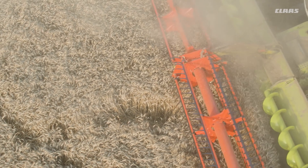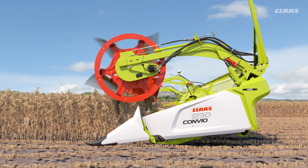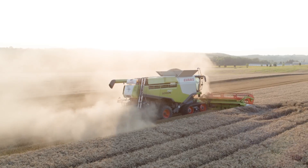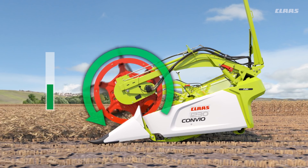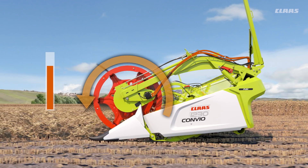The automatic reel torque control can be operated conveniently from the cab and provides particularly useful support for the operator in difficult conditions, such as laid crops. The system is capable of identifying pressure peaks, which occur in the reel drive hydraulic circuit in the event of an overload. This can be caused by the reel entering the crop too deeply or by contact with the ground.